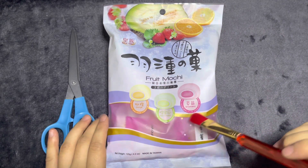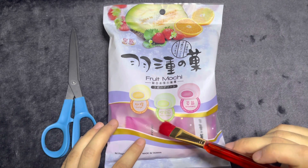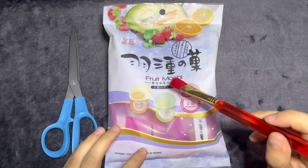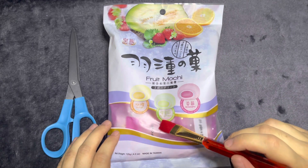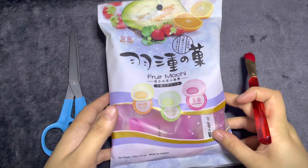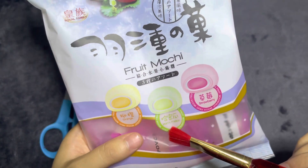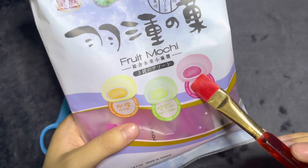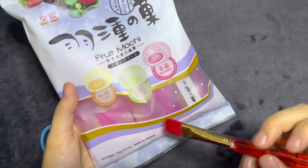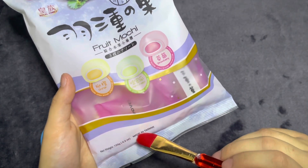Looks like we have three different flavors: Orange, Hammy Melon, and Strawberry. I went to the World Market and picked up a bunch of different candies. This one is made in Taiwan.